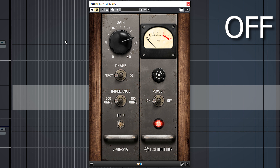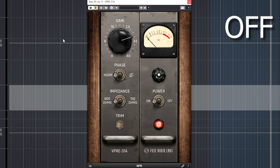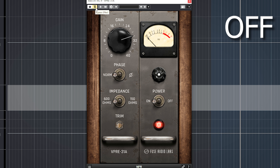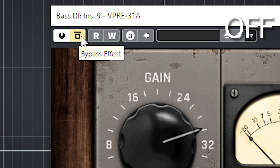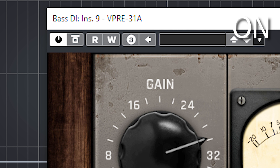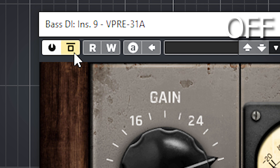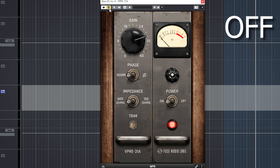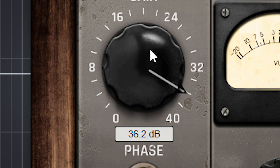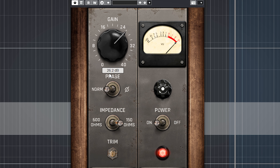This is without. And this is with. Let me crank up the input — you hear the saturation kick in.